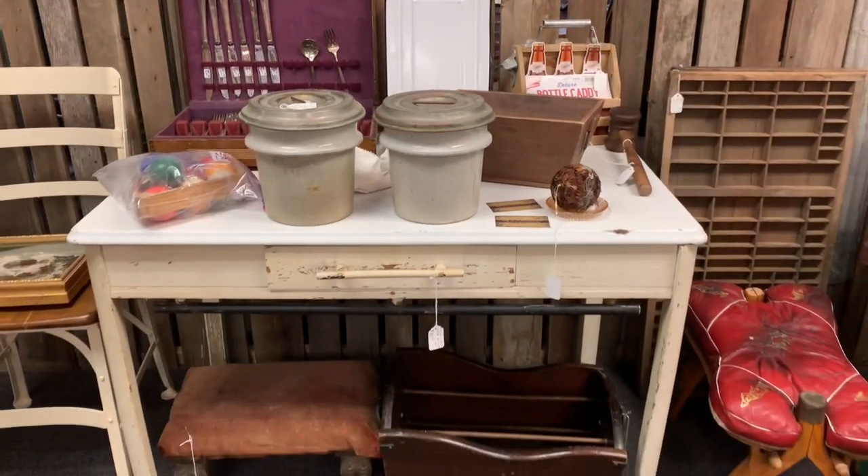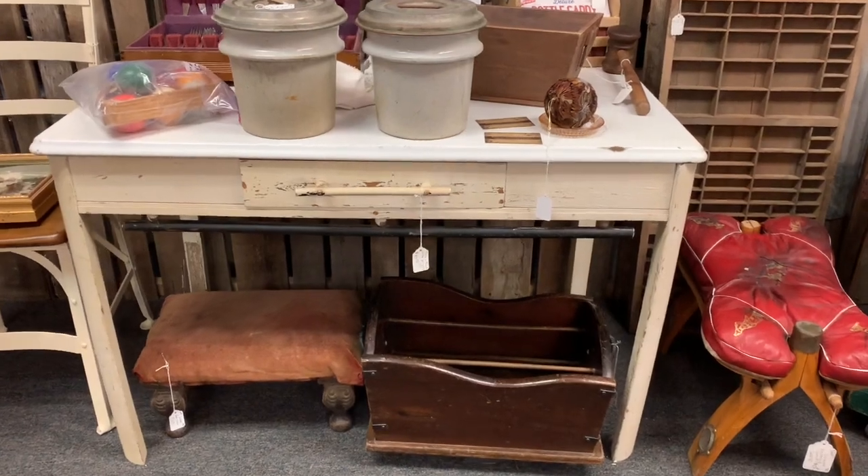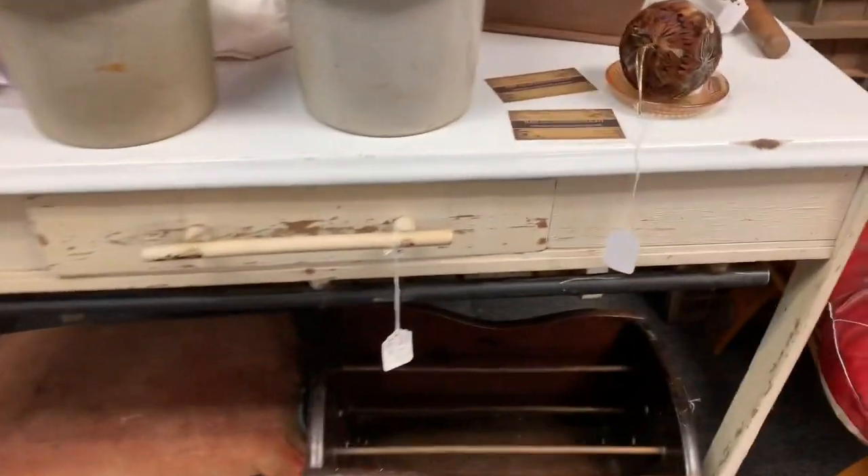This table with a porcelain top was something that I had pinned a long time ago — obviously not this exact one, but one very similar. I loved the little drawer. I love the porcelain top because it would be easy to wipe down, but they were asking way more than what I was wanting to spend on something that is going to be sitting outside and getting weathered.